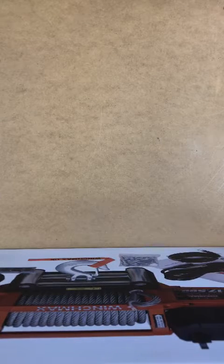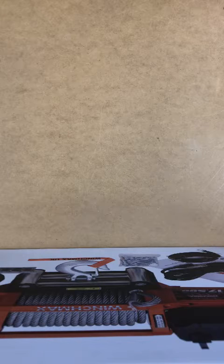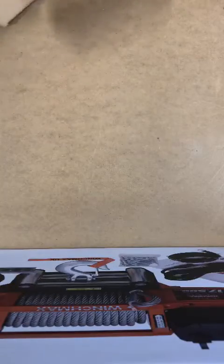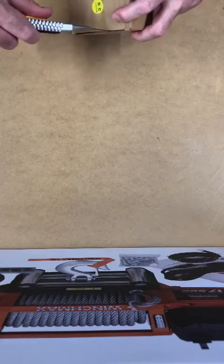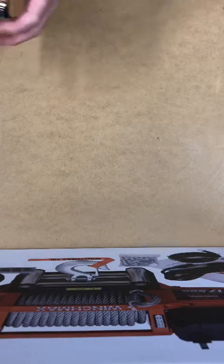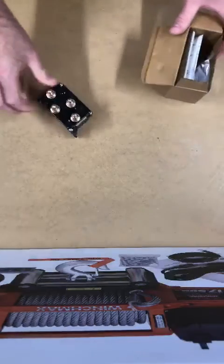Hello, welcome to Winchmax quick test videos. Today we're going to do a quick test of a 12-volt solenoid, which we have here. Just going to open it up and get it out, so this is box fresh.